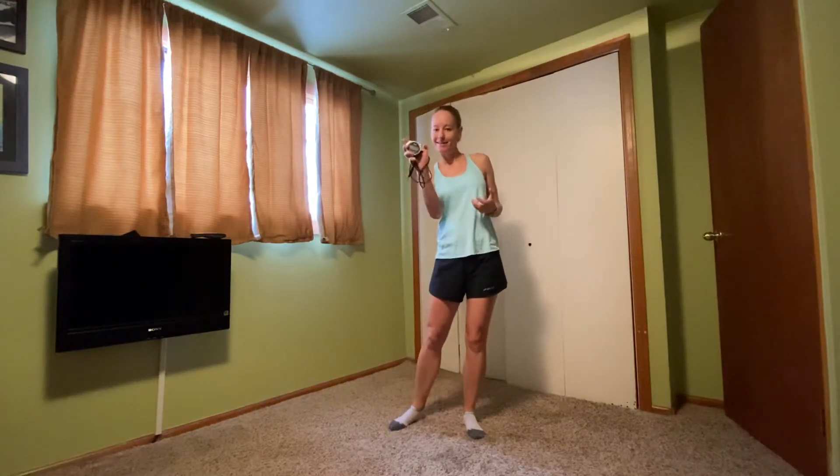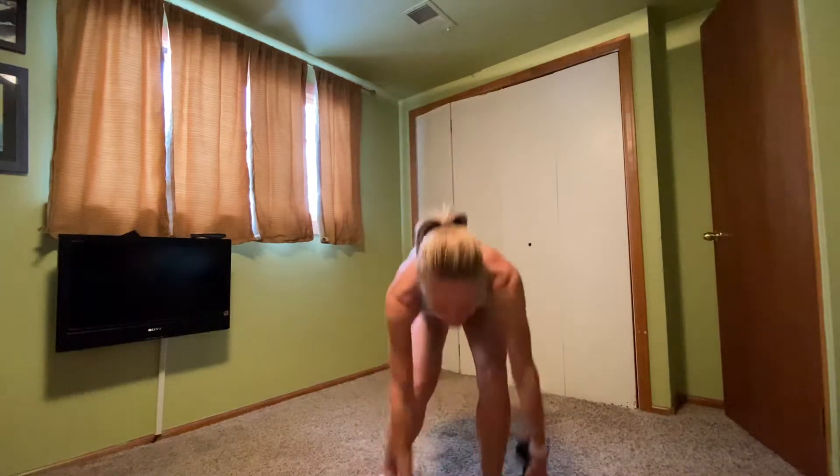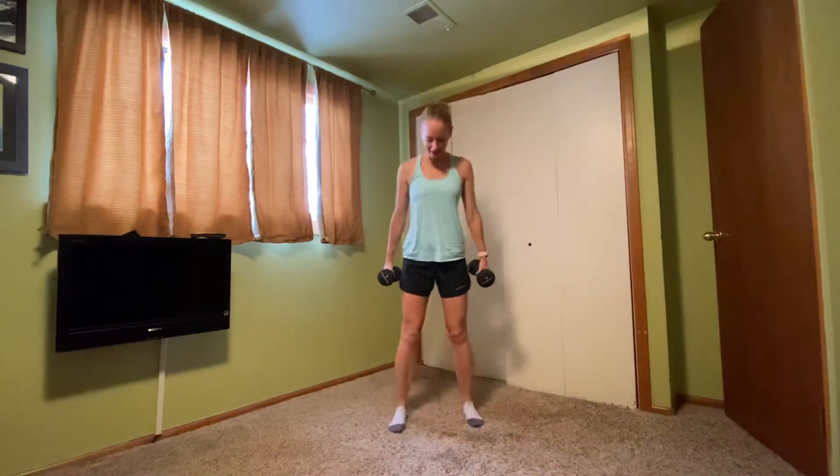Day two, here we go. So let's start with those hand weights. Nice and easy. Feet about hip-width apart, nice and tall. Just lean into one side, working those obliques with the weights.